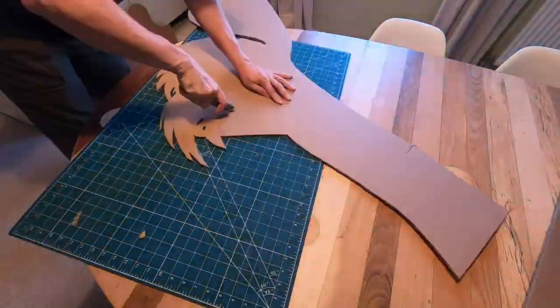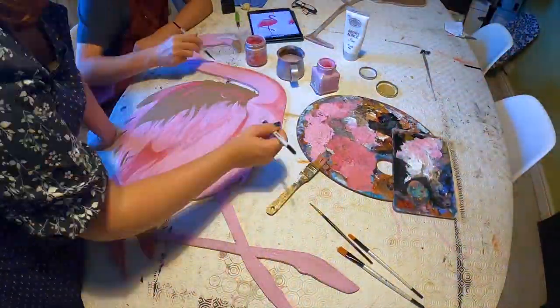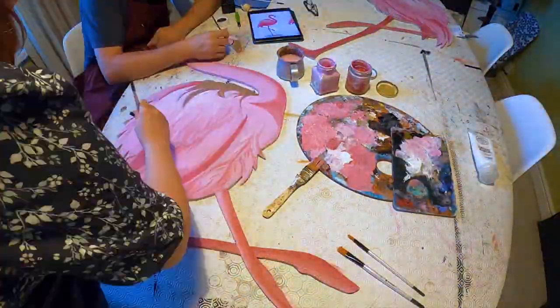So a second shoot was born and we couldn't buy flamingos at the local pet store, so we decided to make our own — really simple, just a couple of cutouts and just painted them up. We've got our model in the little cutesy dress and we're going to try and dress the space a little bit differently — bits of white furniture, bring some plants in, play with some colored gels and just see what we get.